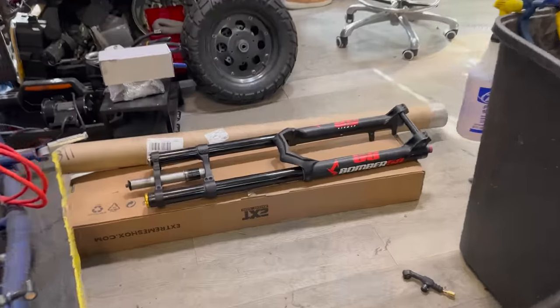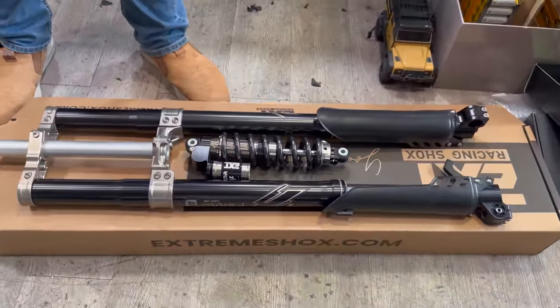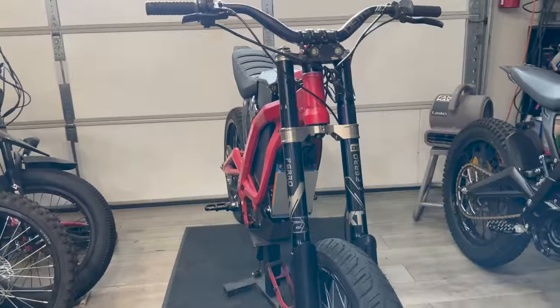All right, the bombers are off. Domo's already unboxing another set for another build he's doing for Super Volt. They look pretty sick. All I need to do is take these stickers off.